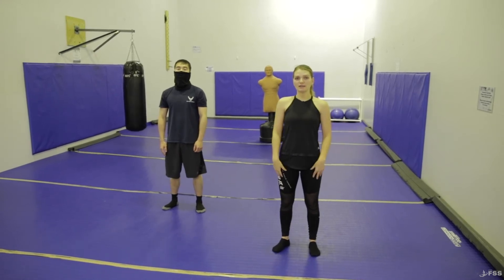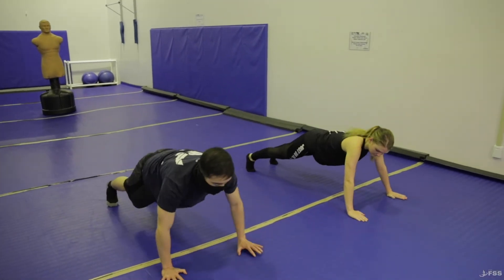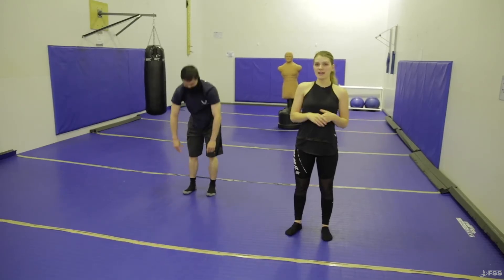For starters, we're gonna do the inchworm push-ups. You're gonna start with your feet a little spread apart and walk it out, keeping your legs as straight as possible. When you get in the plank position, you're gonna do a full push-up, and once you're back up you walk it back in keeping your legs straight. Once you're standing, that is a full set. You're gonna do that three rounds, ten to twelve times.